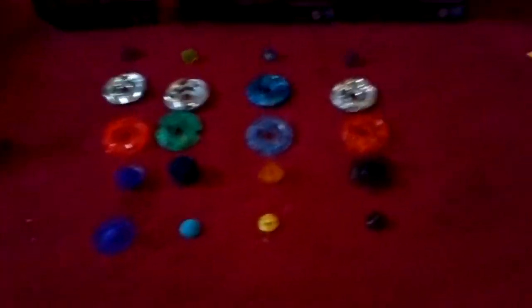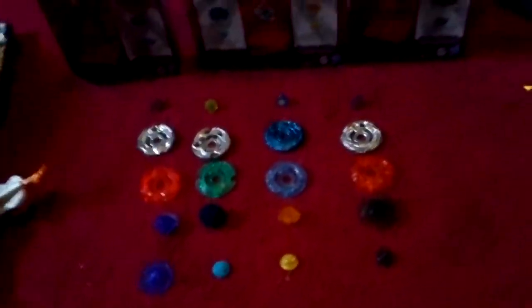I'm gonna show you how to make — well, I searched the web, but I don't know if anybody's made a video of this yet, check the date — about how to make a really good Synchrome Beyblade, or whatever.